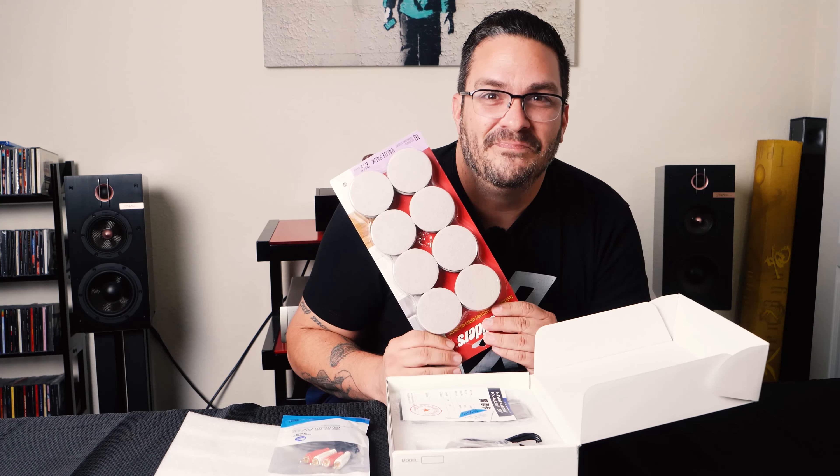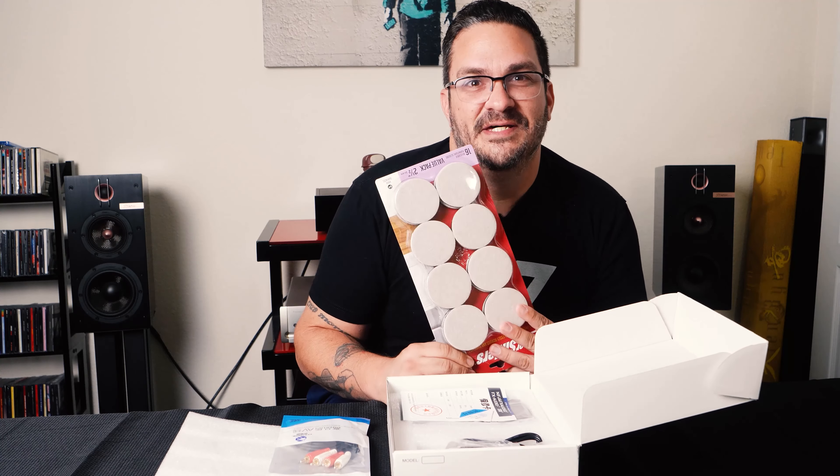I'll also be showing you how to swap the op-amps later in the video. On the board, the power supply circuit is separated from the other components, which reduces unnecessary noise. I'm going to be using an iFi iPower power supply specifically made to have the lowest noise floor out there. Killing the noise is important to me, so I'm covering all the bases, including elevating the unit using super sliders to minimize jitter and anything else that can cause a lesser listening experience.